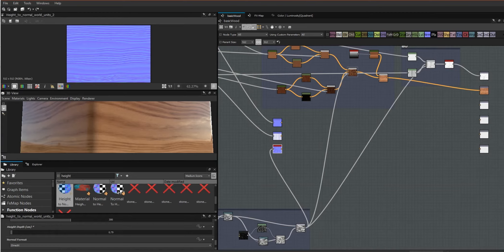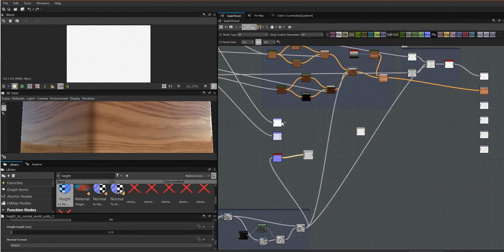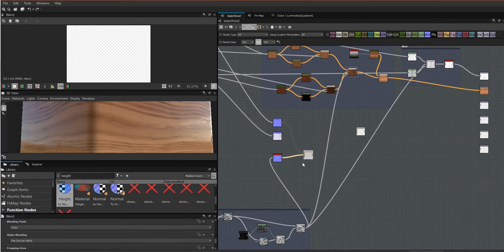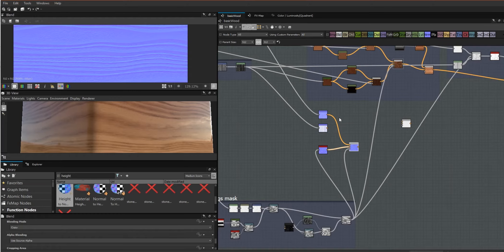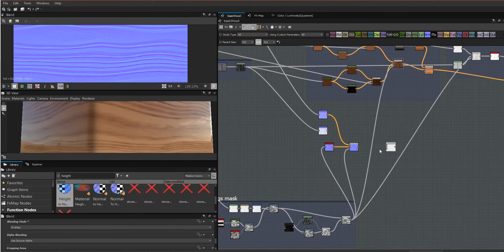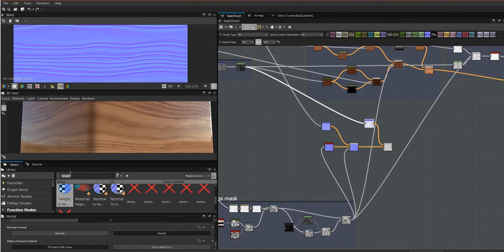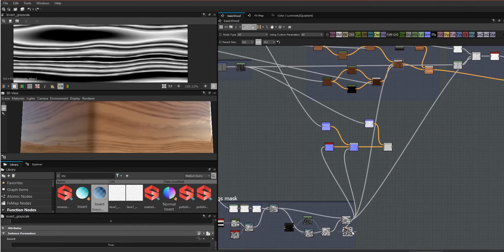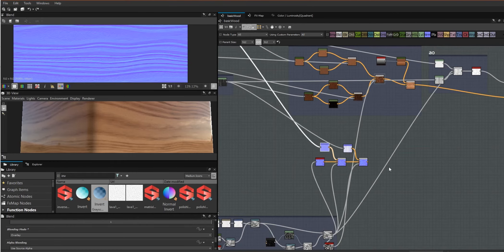Because we have three normals, we're going to need two blend nodes. I'm going to use the rings normal as the background, then blend the shallow grain on top using the same mask as before — using overlay — giving me that shallow grain on top of the overall rings normal. Then I take the result of that as the background for the deeper normal, but now I actually have to invert this mask, so I'm getting an invert grayscale node. Using that inverted mask with overlay gives us our normals hooked up.